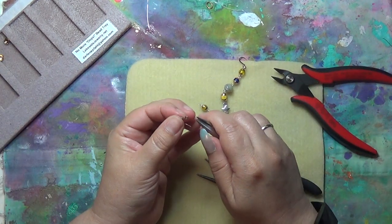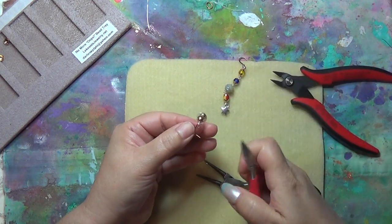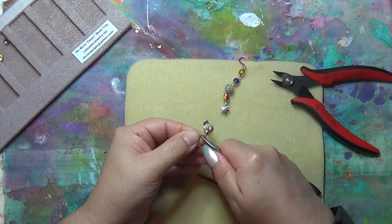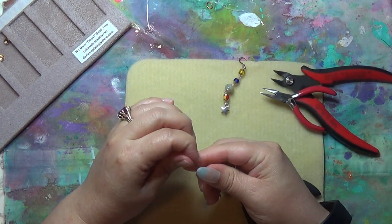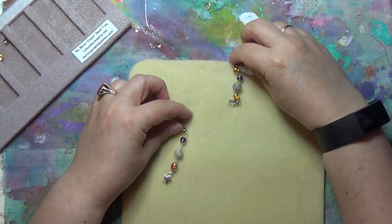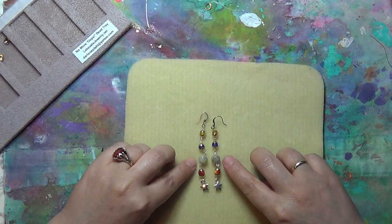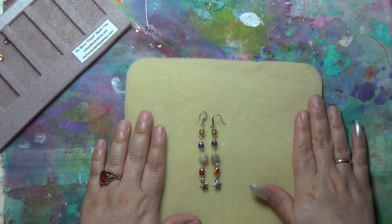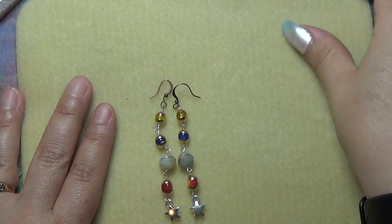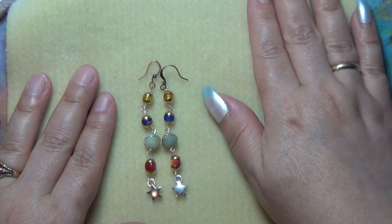Here comes the ear hook. Always open your ear hook side to side. Connect — you can use a jump ring, I am not. I will be wearing these tomorrow: white t-shirt, jeans, and some white clean tennis shoes. I shaved my legs just in case the doctor needs to take a peek. Alright, there are the Uranus earrings. It all started because of the BB Crafts bead right there in the middle. Very cute Uranus earrings for your ears.